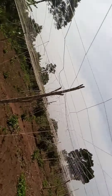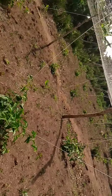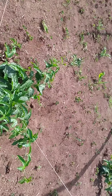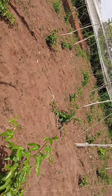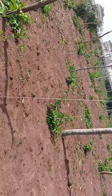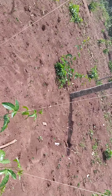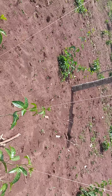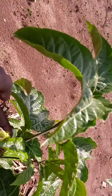We are providing support for our crops, as you may see here. This is 100% organic passion fruit farming and we are not using any artificial fertilizers — we are only doing it organic. As you may see, some of our crops have already flowered; they are showing flowers.